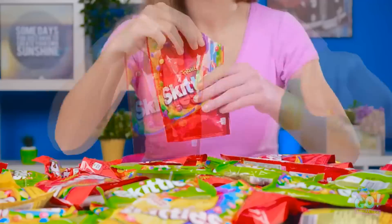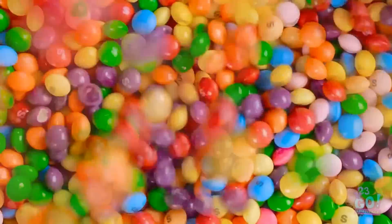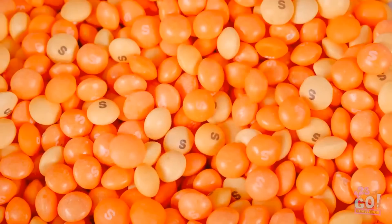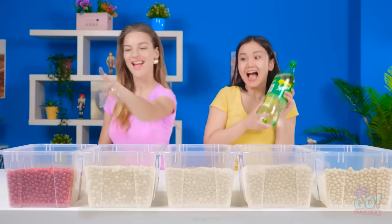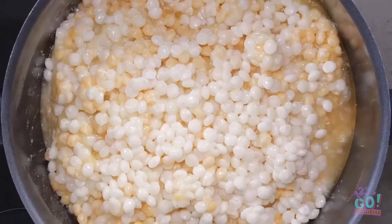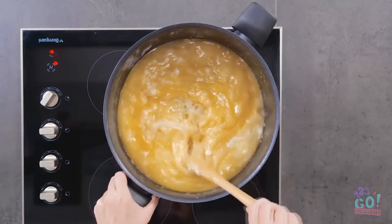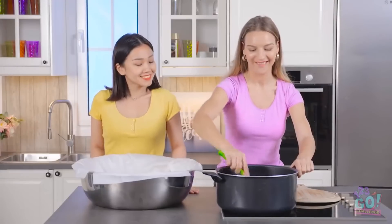How many little Skittles do you think it would take to make one massive Skittle? You're about to find out. Let's organize them. Looks like part one is done. Next step: bubbles. They don't even look like Skittles anymore, especially when they start boiling in a pot. Look at all that gooey sugar. Smooth as butter. Time for the next phase: molding the giant candy.